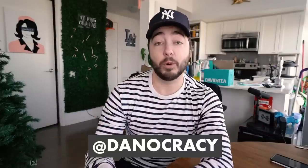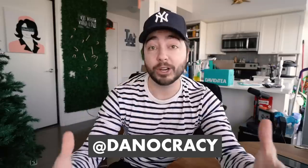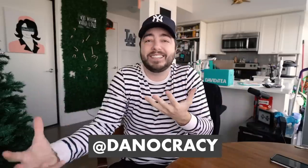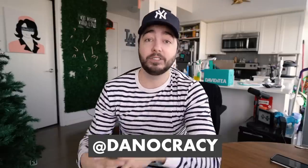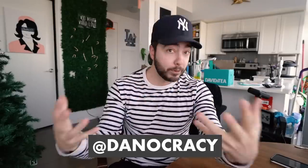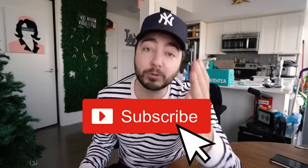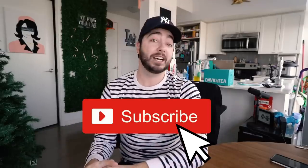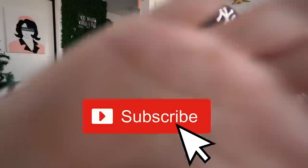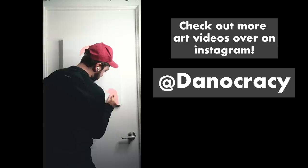If there are any products out there that you want me to review, please send them my way — comment them down below or DM me on Instagram. I'm totally willing to check out new, cool, innovative products. Follow me on Instagram at Dan Ocracies to see my art and more projects. Make sure you guys are subscribed to my channel — two videos a week, every Wednesday and every Sunday. I'll see you guys in my next video. Bye.